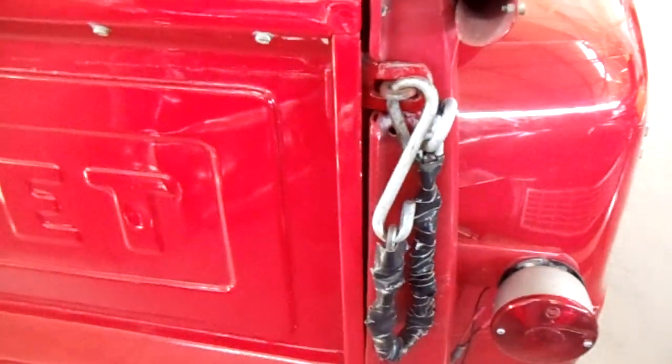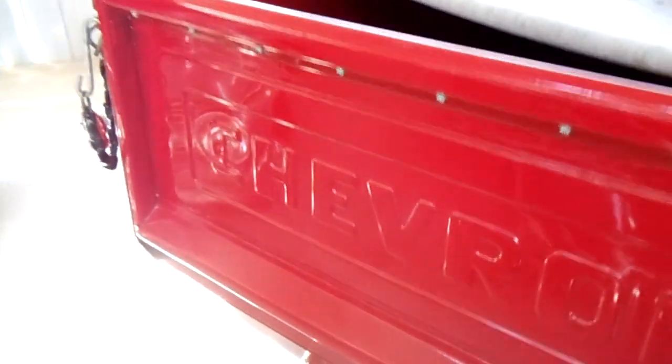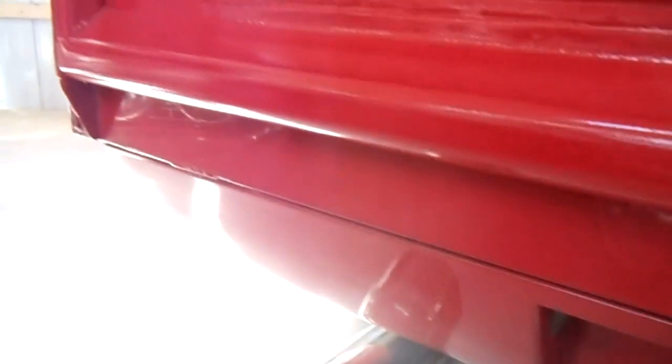It's got a real good set of tires on it — looks like they'll go a long ways yet. Walking along here, it's got the tailgate chains, at least they've wrapped them in tape for now just to keep it from banging the paint, but it wouldn't take much to just throw some plastic sleeves on that. It's got some big chrome exhaust tips back here and a roll pan set up, so it's nice and smooth instead of having a bumper.